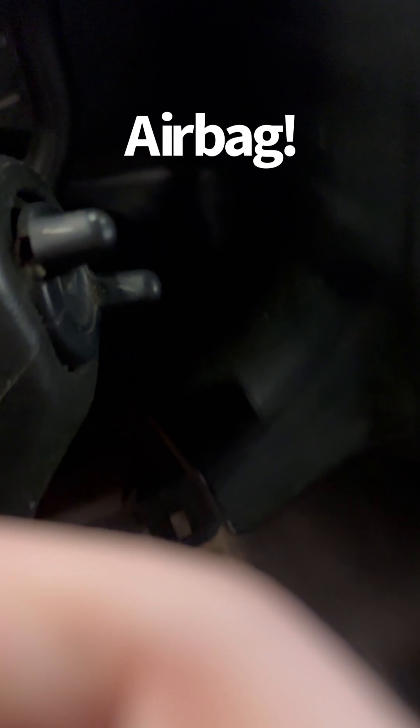Alright guys, so there we have a 2005 GMC Savannah. The horn does not work. We're gonna go through the most common things, figure out what it is, and kind of show you how to diagnose it.